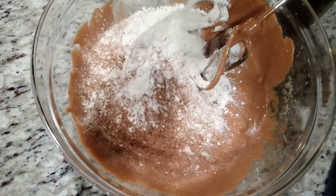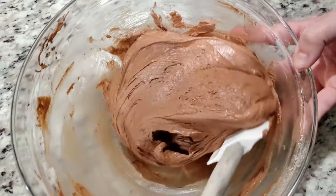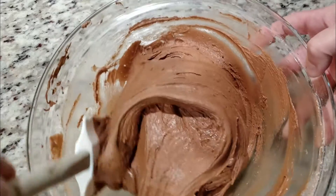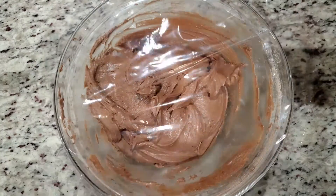Don't forget to scrape the sides of your bowl if you have to. Once we're done mixing, this dough needs to sit in the fridge for one hour. We're going to cover this with plastic wrap and chuck it in the fridge.